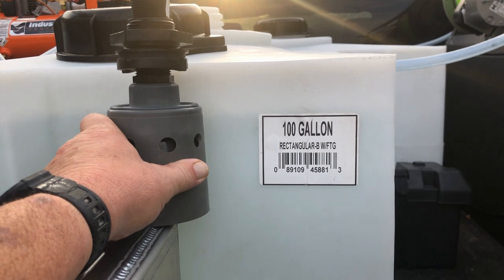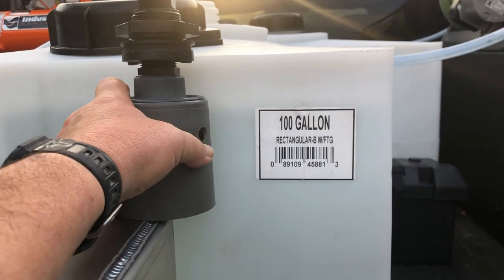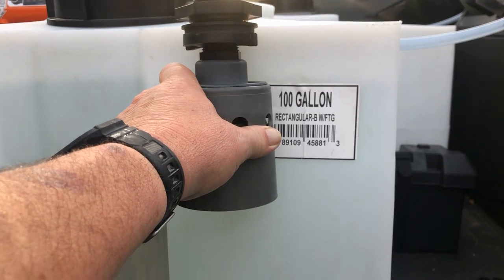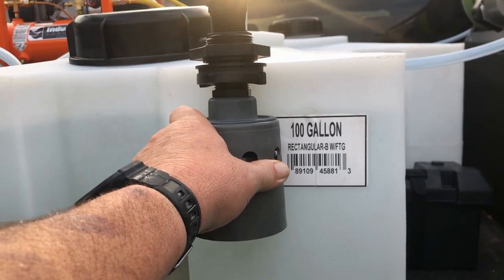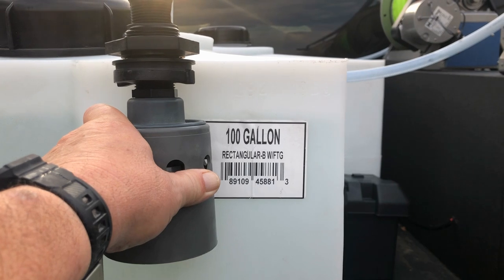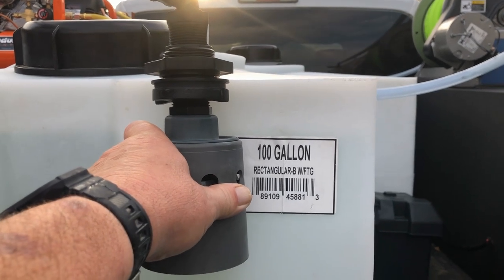One thing I really like about the Job and General Pump float valves versus the Hudson is water volume. The Hudson's float comes down quite a bit into the tank, so you lose a fair amount of usable water. With the Job float valve I'm currently filling to about 92–93 gallons on a 100-gallon tank. With the Hudson on the same tank I'd probably only get about 80 gallons.